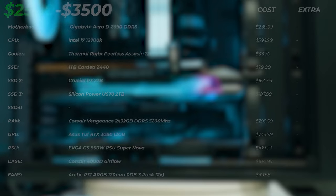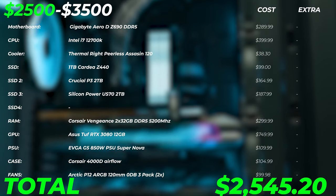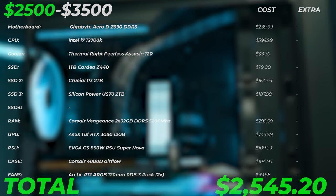Altogether, this PC is going to cost you roughly around $2,545 at the time of making this video. Check out the latest prices in the description below because you might be getting this even cheaper.